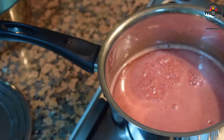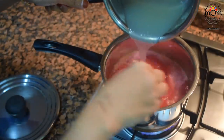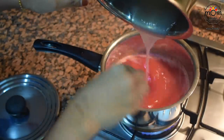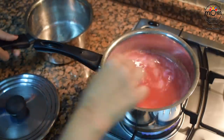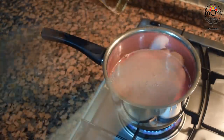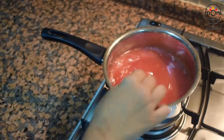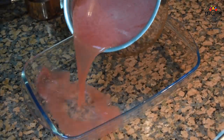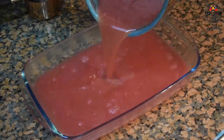Place the watermelon juice on medium flame. When it's a bit warm, add the melted china grass and mix for a minute or two. Add 4 or 5 tablespoons of sugar and dissolve. You don't have to boil the juice — it just needs to be warm. Pour this into a glass tray, let it cool down, then keep in the refrigerator for 30 minutes and it will be set.